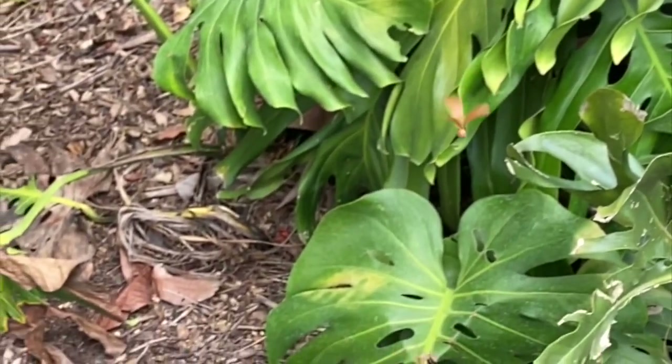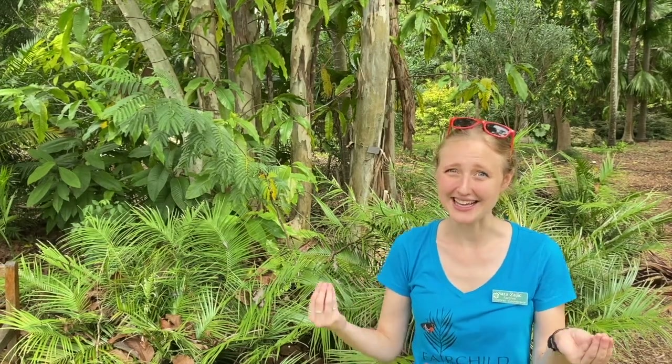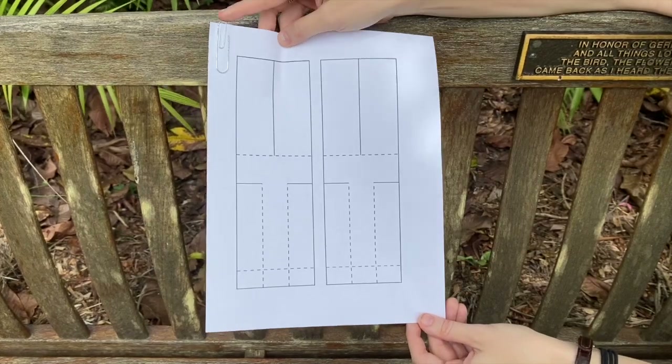Today we're going to be making our very own flying seed that you can try at home. What you're going to need to make your flying seed or rotocopter is a piece of paper and some paper clips.